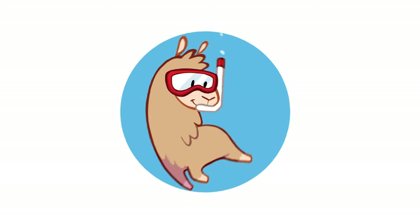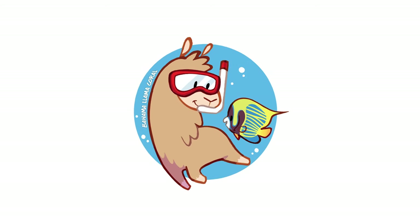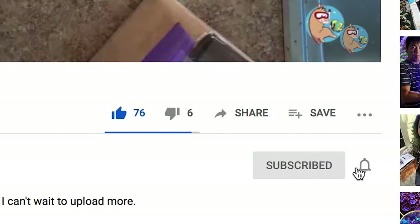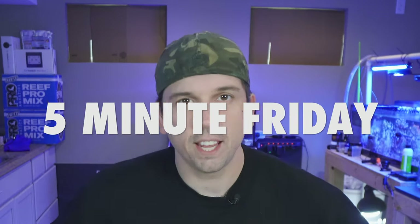Today I'm going to take you through some everyday items that are cheap and are going to make your life a lot easier in the reefing hobby. What's up coral people, if you're new here my name is Remy and this is the Bahama Lama Coral YouTube channel. Remember to like, subscribe, and hit that bell notification so you know whenever I post new videos. Welcome to another Five Minute Friday, where it's never actually a five-minute video — but that's okay. This one might actually be close.